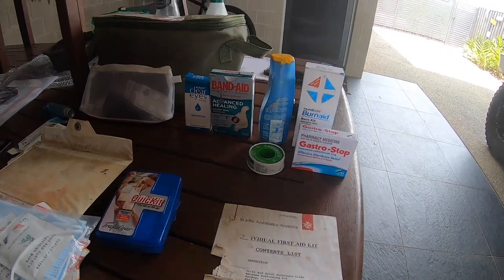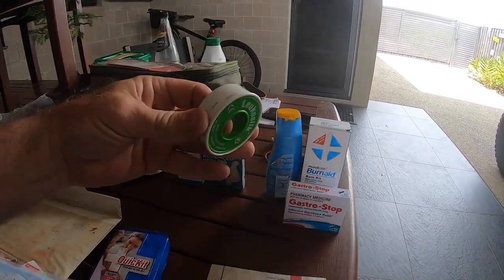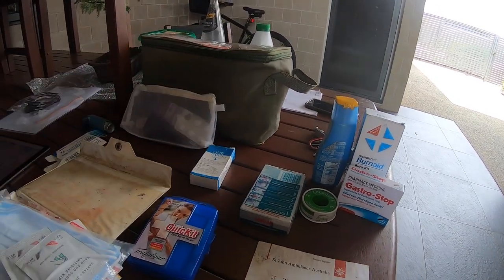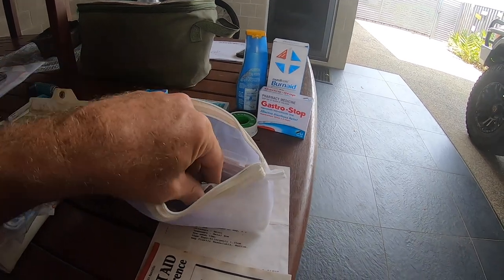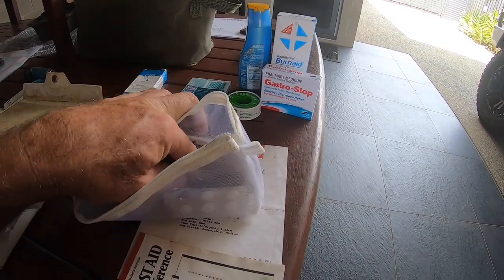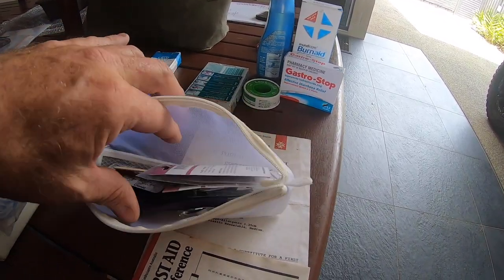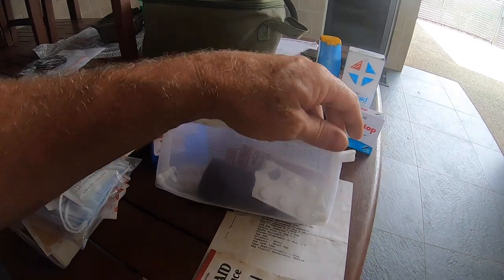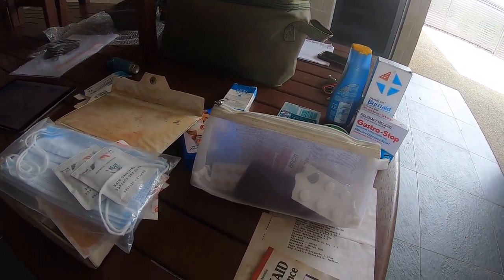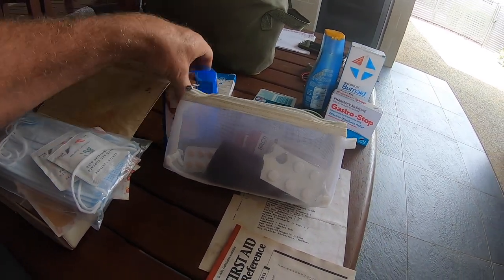We've added to these basic ones in the car. We've got a bit of Gastro Stop in case you get a stomach problem, burn cream, sunscreen lotion, some elastic tape, some further band-aids, some eye drops as well. I've got a little bag full of pills like Panadol and Panadol Forte, nail clippers, scissors, needles, files and some other little odds and sods in that little bag as well. So that's what we cover off in the car - a quick go-to.